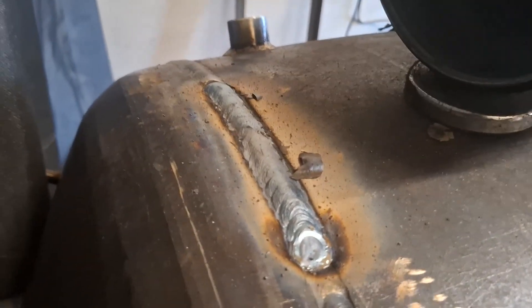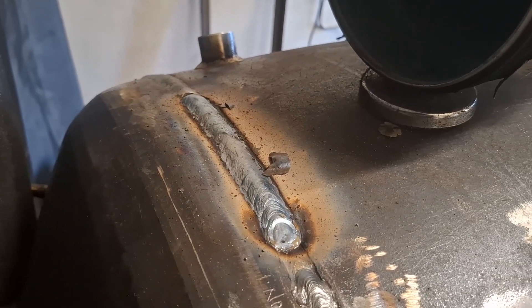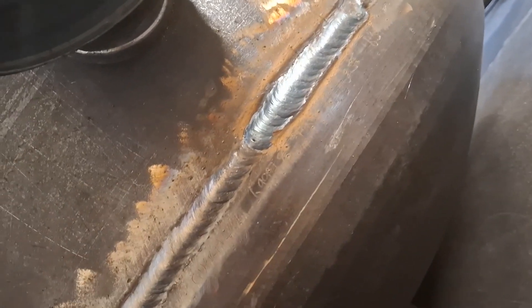This is the cap run now — I'm going to try and keep it neat all the way around. Oh, so annoying — I've got a little bit of porosity there. I'm going to have to grind that off and do that little bit again.